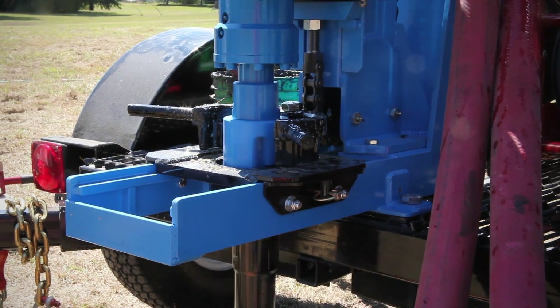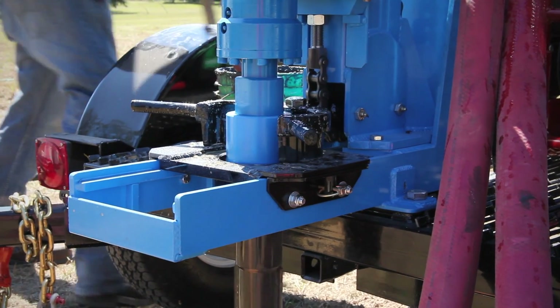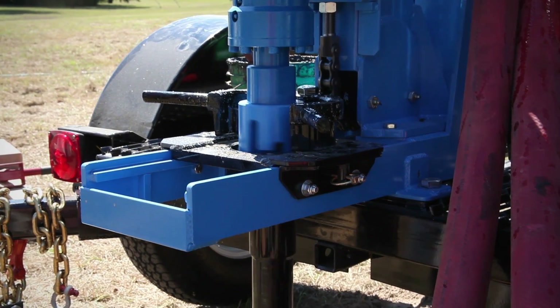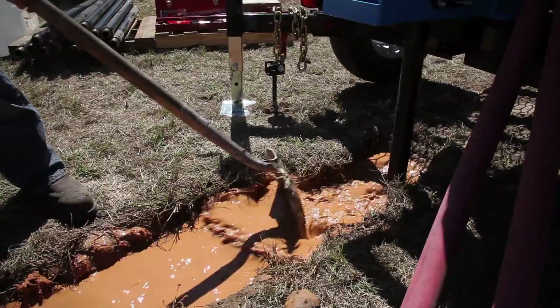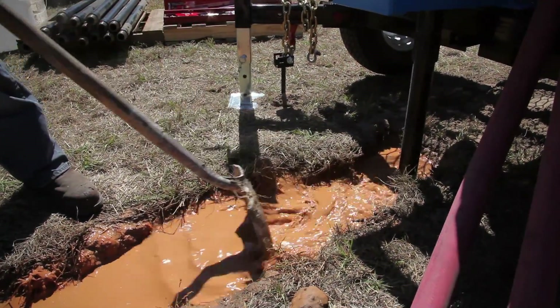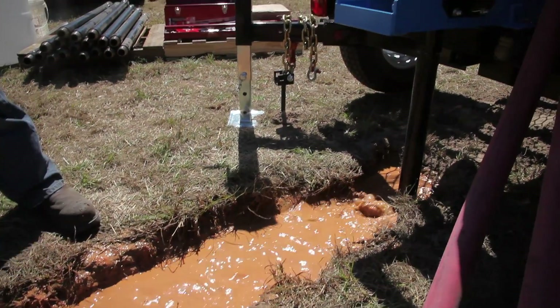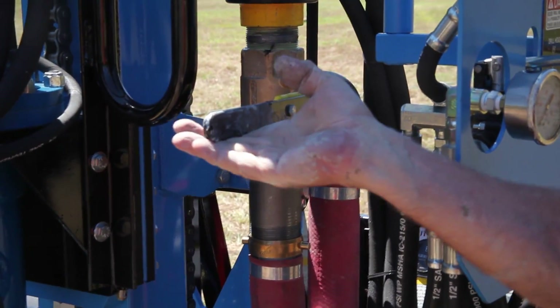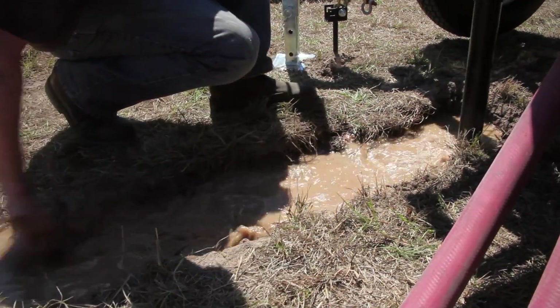When you reach the desired depth, let the rotary head continue to spin and maintain mud circulation to remove all cuttings. If you fail to thoroughly clear the cuttings, the bit may be trapped by the settling of the cuttings when the fluid flow is diverted. Now, place the three-way valve in bypass position to divert the flow of drilling fluid back to the pits.